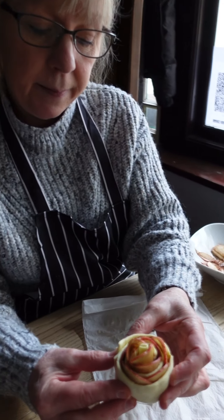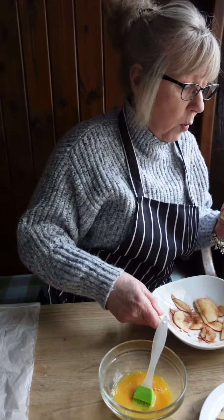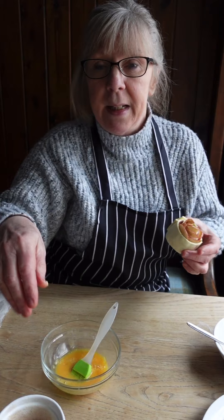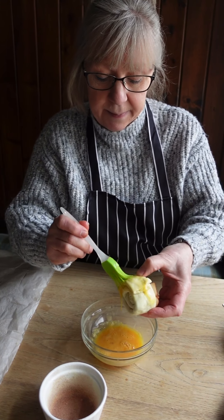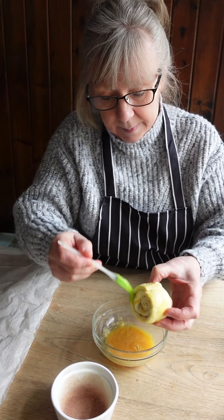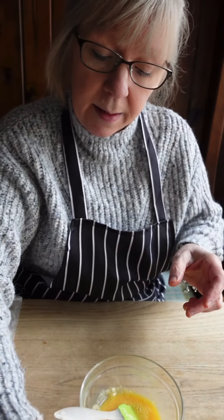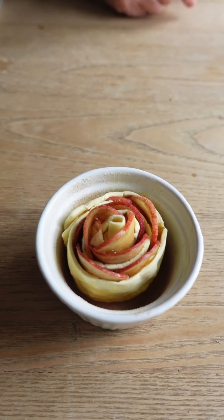And there's your apple rose! Give them an egg wash. You can put them into carbon cases as well — I've put mine into a ramekin. Then just add some more caster sugar and cinnamon on top. Nice and easy, and they taste really lovely.